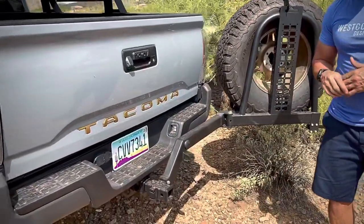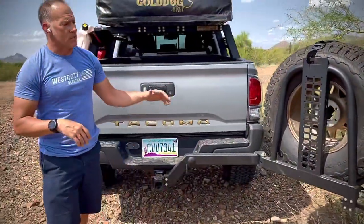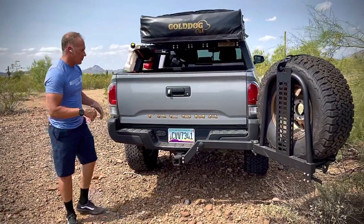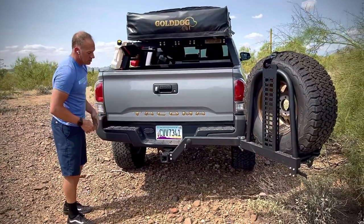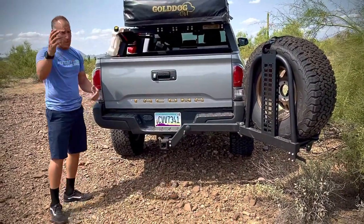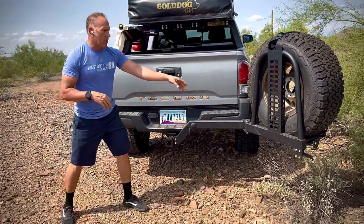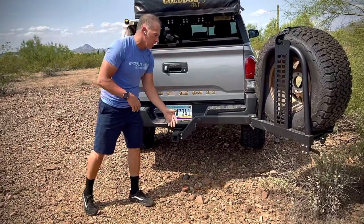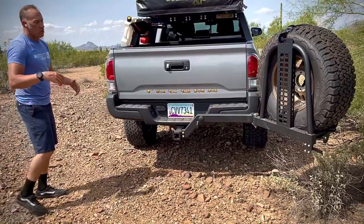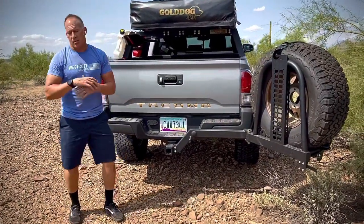We asked a bunch of people at the show this weekend what they'd like to see as far as accessories and options, and one popular request was a propane tank with two jerry cans — so we're going to offer that as an accessory that swings out. We're also working on an MX rack where a dirt bike arm swings back, the dirt bike swings off to the side, and another arm swings out with gas cans on that side. We've got a lot of really cool features coming for this rack and it's going to be super modular.